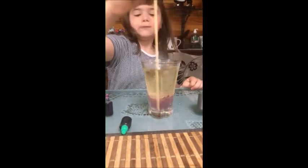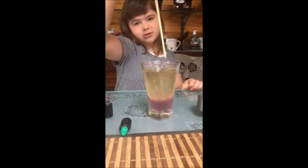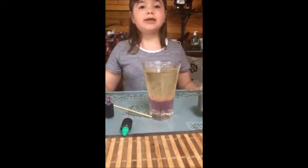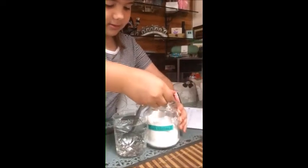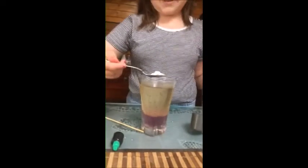It's turning purple and pink down the bottom. Next we will need a teaspoon of baking soda. Now let's pour it into the cup.